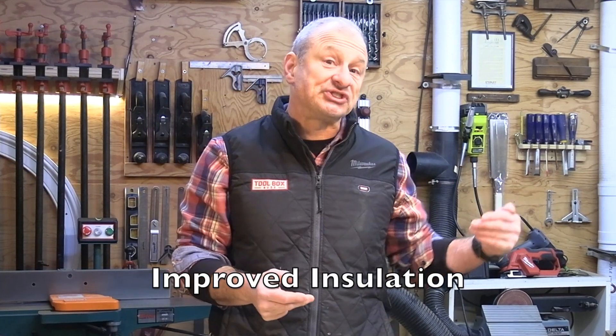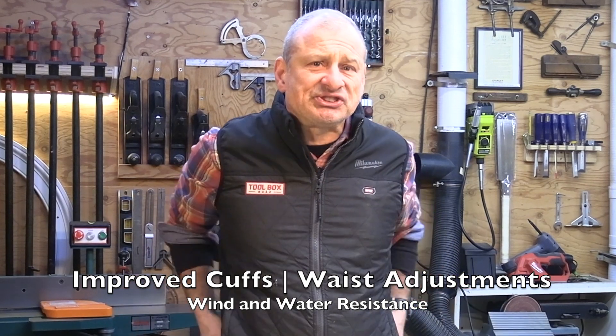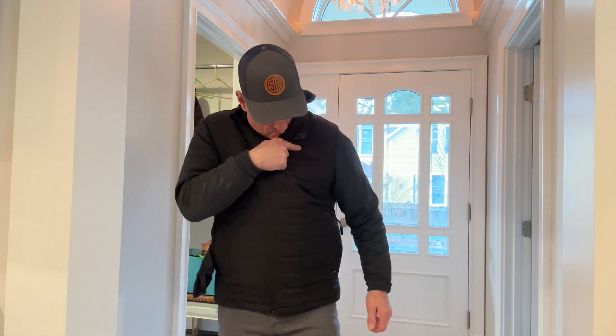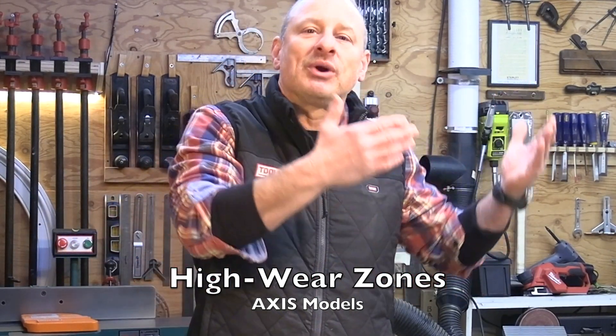They increased the garment insulation significantly. The tough shell garments are three times warmer than the older ones; the access garments like the vest are two times warmer. The gear also includes adjustable cuffs and waists along with improved wind and water resistance. Additionally, Hexon has a better ripstop fabric with bonded fabric and double-stitched seams, making the garment more resistant to tears and abrasions. The access garments also include high wear zones for added protection.